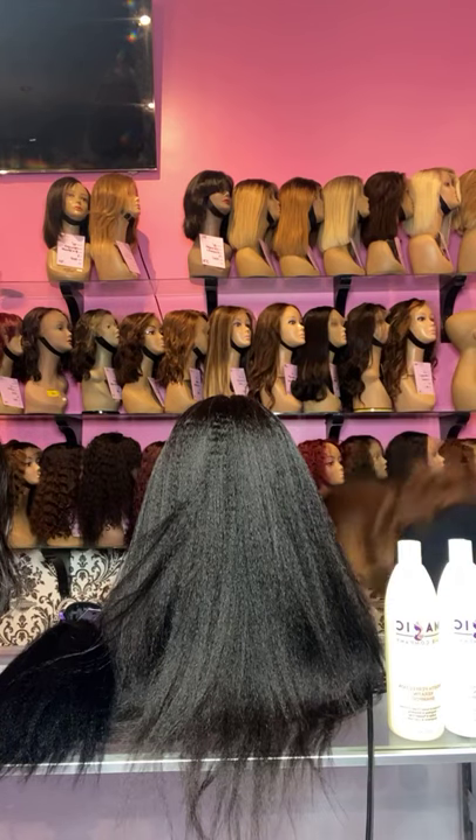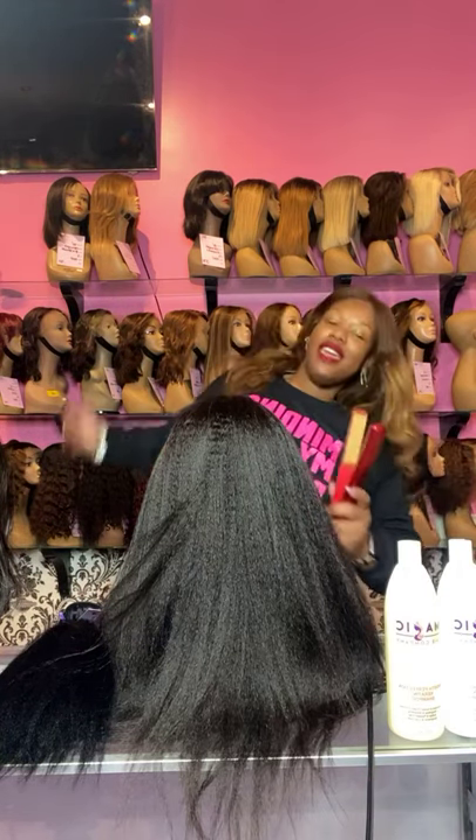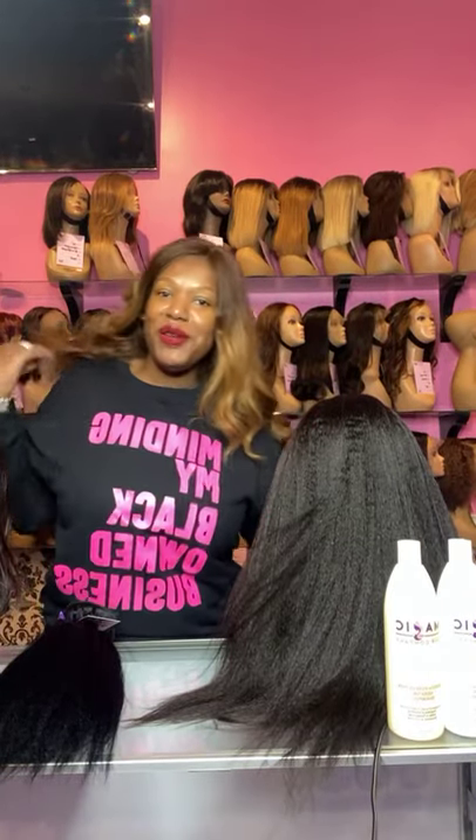You see the flat iron tried to attack me there! I'll put the link below for where I got my sweater from — it's a black-owned business.